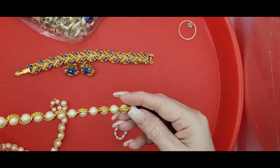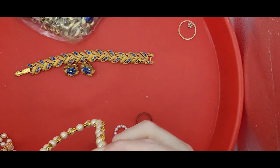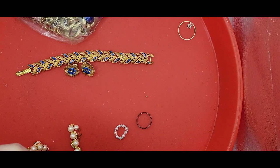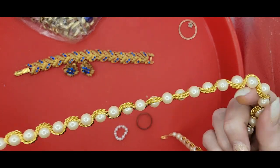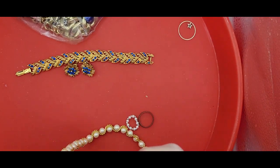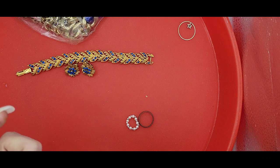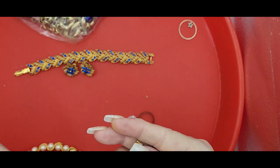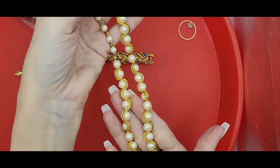This is interesting - these are faux pearls with a gold link chain interweaved throughout, with a fish hook clasp. It is unmarked, but it's really pretty.